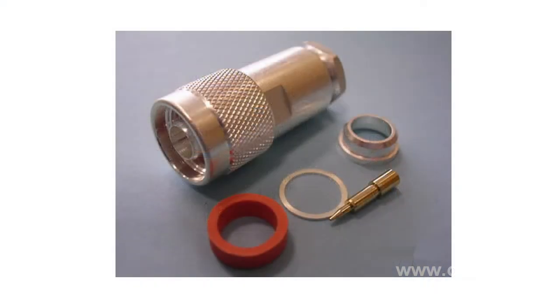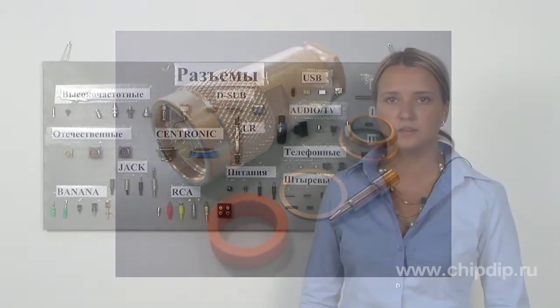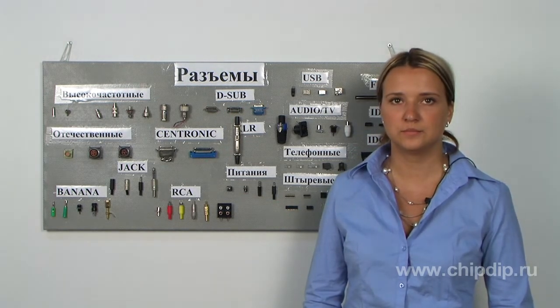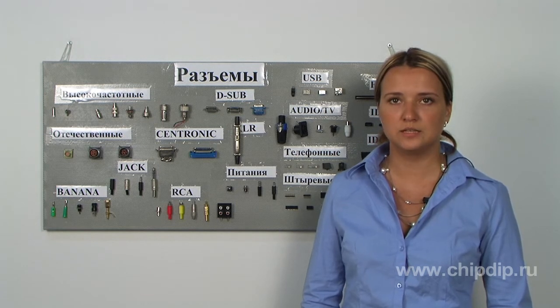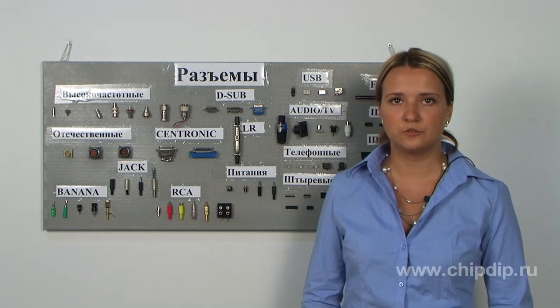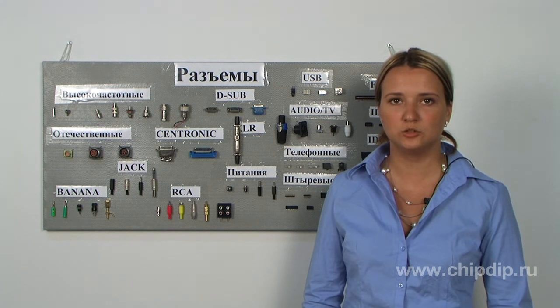The H series socket is a medium power, high voltage option for coaxial sockets. The basic parameters are: nominal voltage of 500 volts, isolation resistance of 1000 megaohms, frequency range up to 4 GHz, and a standing wave coefficient of no more than 1.2 at 4 GHz.